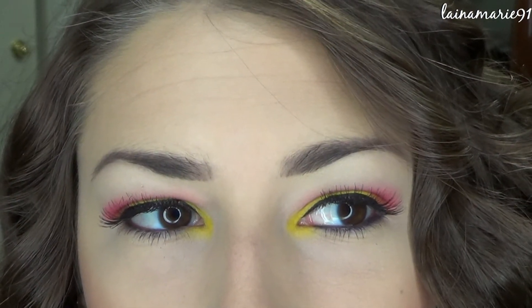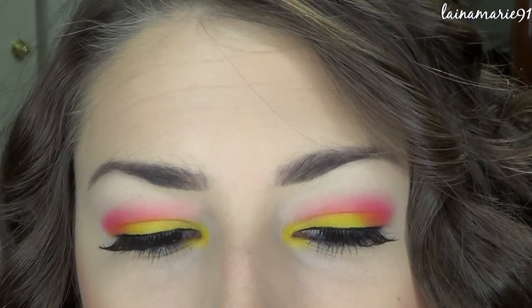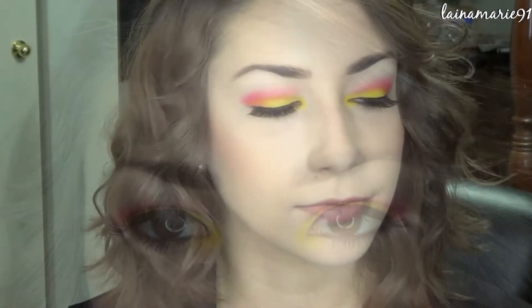Welcome back my beautiful lovelies. Today I have a pink grapefruit inspired awesome colorful really bright spring makeup tutorial for you. So if you want to see how I created this look, then just keep on watching.